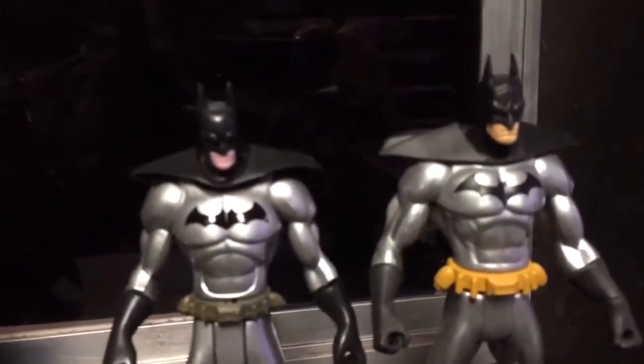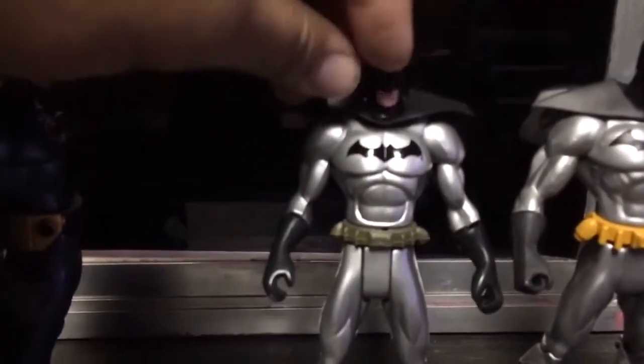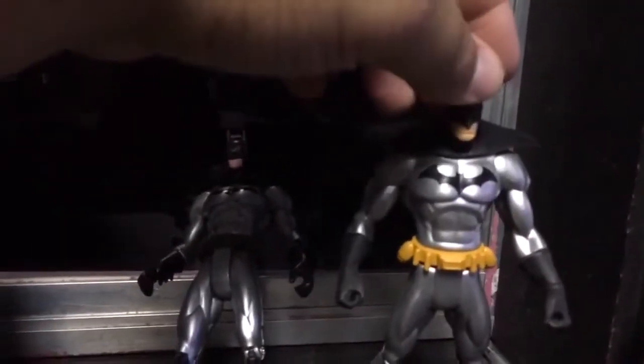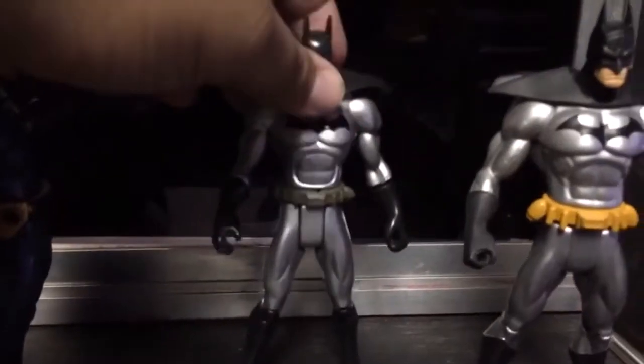Here we have the Stealth Flight Suit Batman, I believe. This one, if you can tell, has a pink mouth area as compared to the original. Also the belts do look considerably the same compared to the other ones where they're badly molded, but the bootleg is a bit more made of hard plastic.